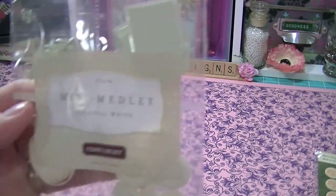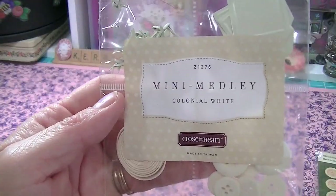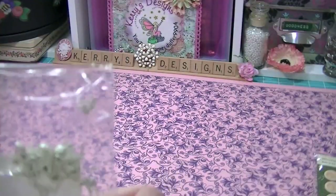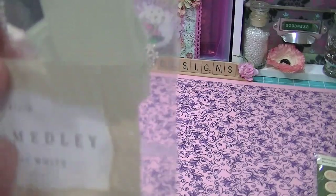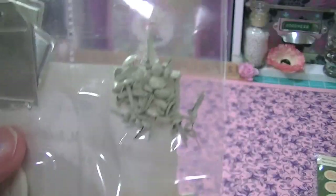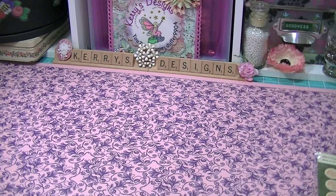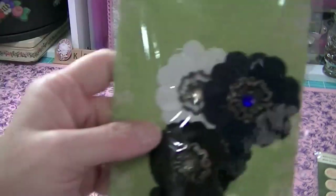She sent me a little pack of the Close to My Heart mini medley Colonial White. It has little tags, buttons, trim, brads, and little tags. I thought those were really neat — I wanted to show everybody this stuff but now I can start using it.